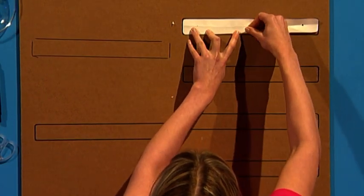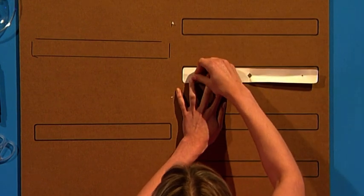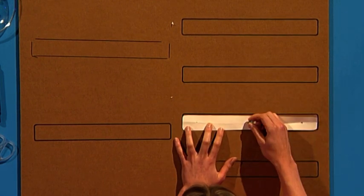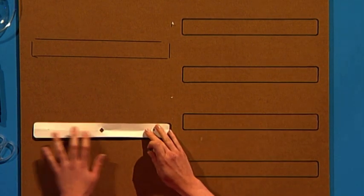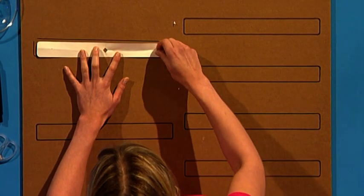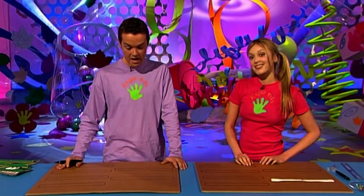You need three holes on two of your ruler shapes and two holes on all of the rest. Do the rest here — you need two on this side and the same on this one, and then your last two you need a hole on this side and in the middle. There's the last one.